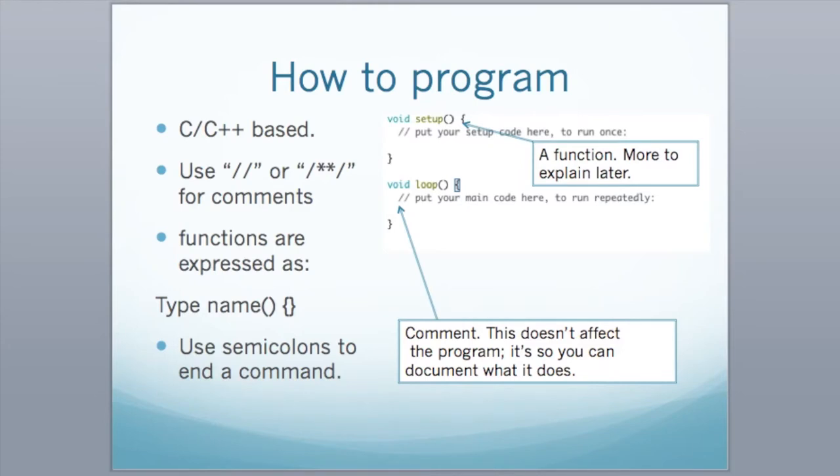The concept is that in setup, you fill in information about what you want to do when the Arduino turns on, and it runs once. Loop is something that runs continuously. Also use two slashes for comments. Functions are expressed as a type, a name, and something that goes inside brackets. Make sure you use semicolons after each command — just typical C/C++ coding structure.